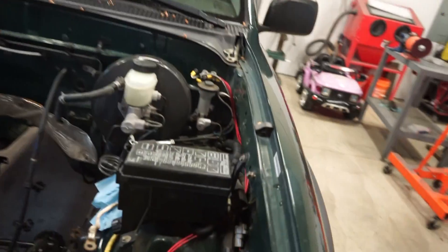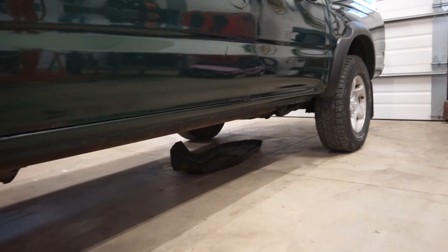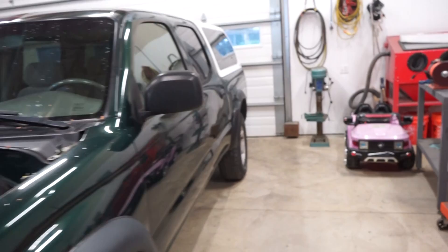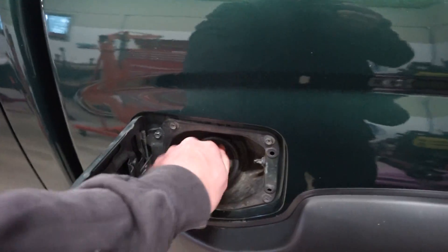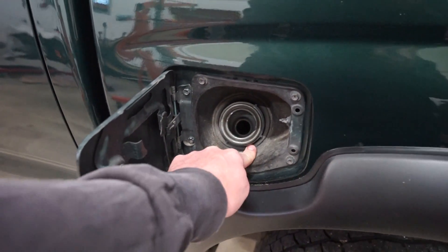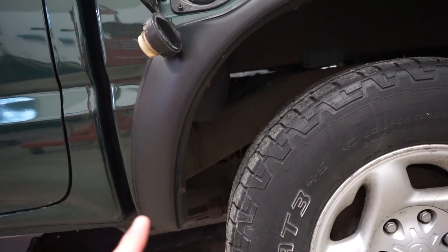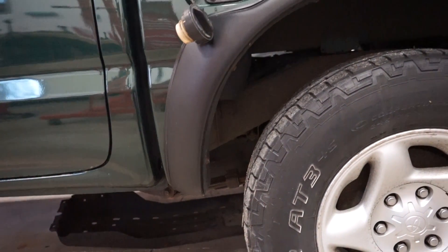I already got the tank drained — I ended up just hooking up my vacuum bleeder to the feed line. I pulled the skid plate off the tank because on the older trucks they actually have a drain bolt, but these ones don't, so I ended up sucking all the fuel out that way. To drop the tank there's just a couple bolts on the front and a main strap. The filler tube doesn't even bolt in like the older ones — it's just sitting in there with a grommet, so once we drop the tank that should fall right out.